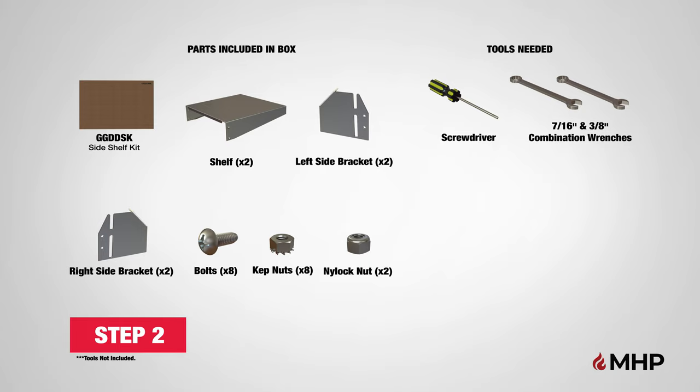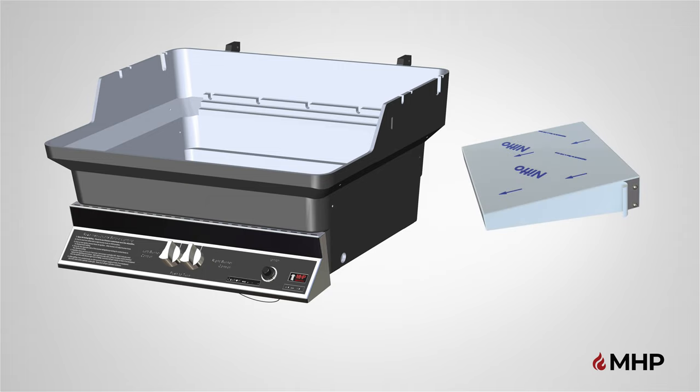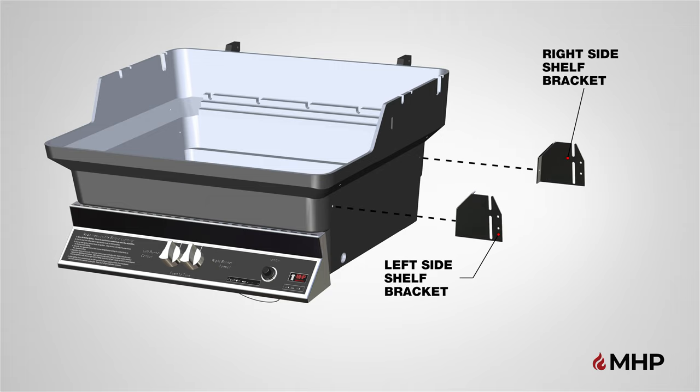Step 2, installing the side shelf. For this step, you will require the following parts and the following tools are recommended. Begin step 2 by first removing the plastic protective sticker from all sides of the shelf and shelf brackets. Next, mount the two side shelf brackets to either side of your grill. Make sure to place the left and right side shelf brackets in the position shown. Mount the brackets in place, matching the side holes of the bottom grill head.